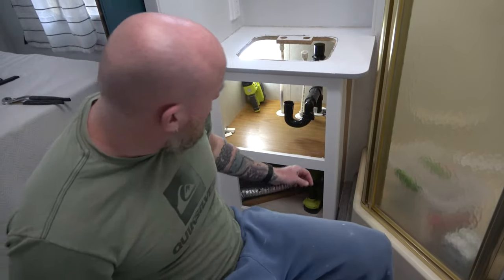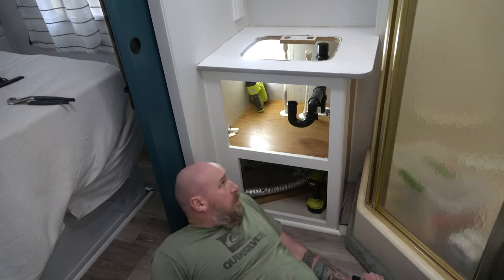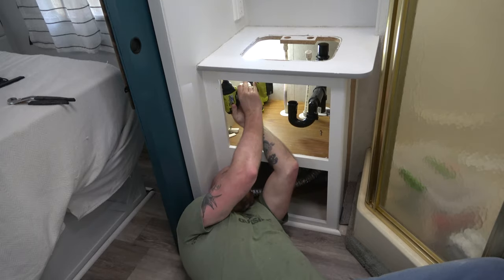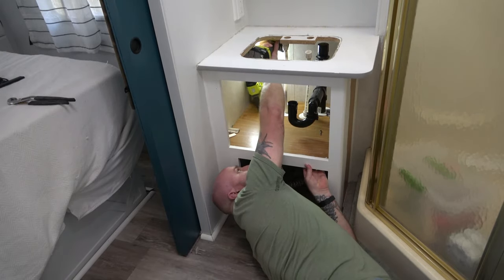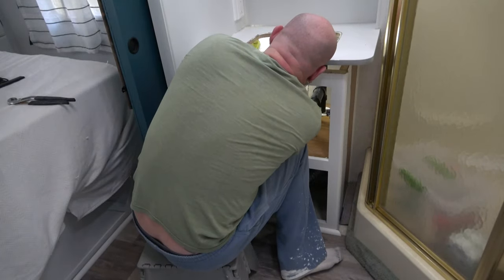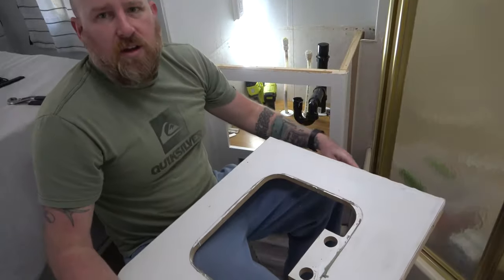There are screws underneath here to get this countertop off — back on the floor. Bathroom counter is out. Sink is out. Faucet is out. Time to do the kitchen counter.